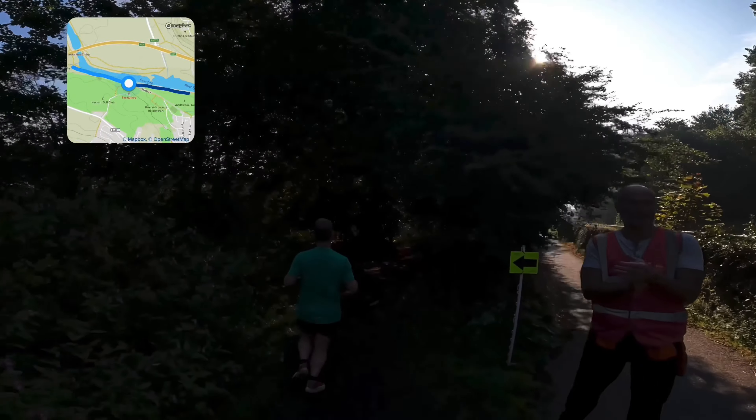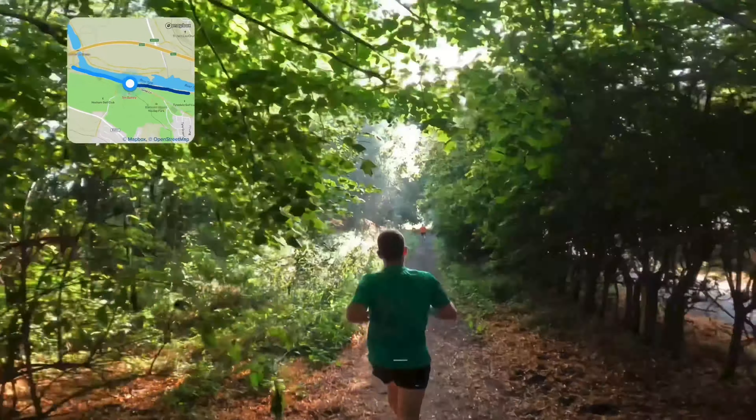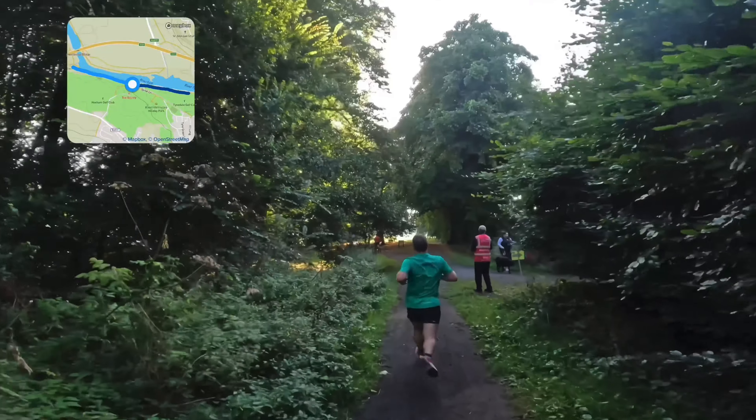So we're cutting off now, off the tarmac path, and then we're back through the trees and the compacted soil. But like I said, it's so firm today — it's just like running on tarmac really. Quite nice to run on today.